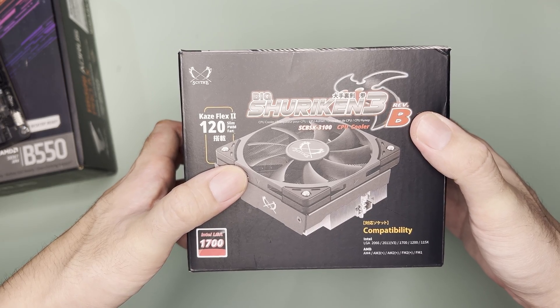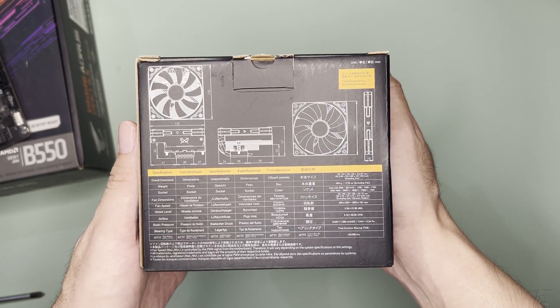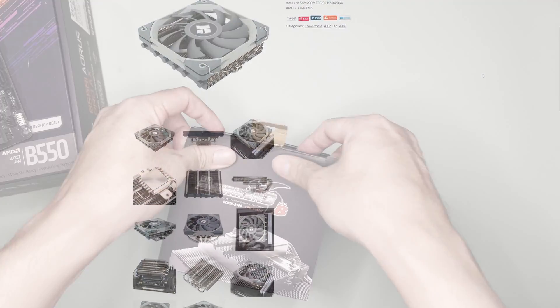The fan included is a Kaze Flex 2 120mm slim fan. As for the specs, the most important part for me would be the height which is 67mm, a direct competitor to the AXP120-X67.